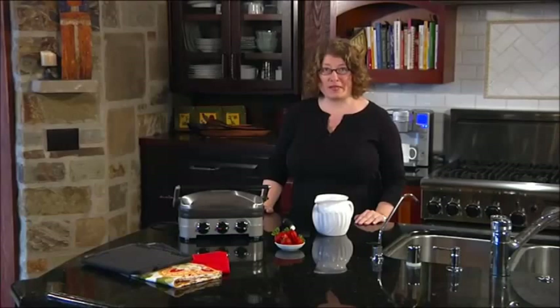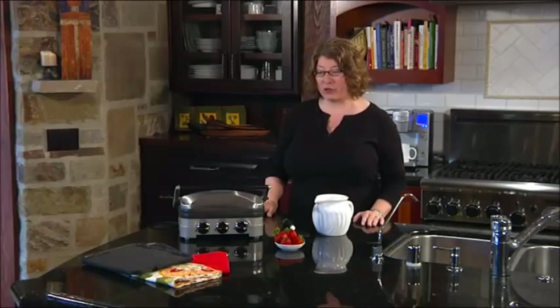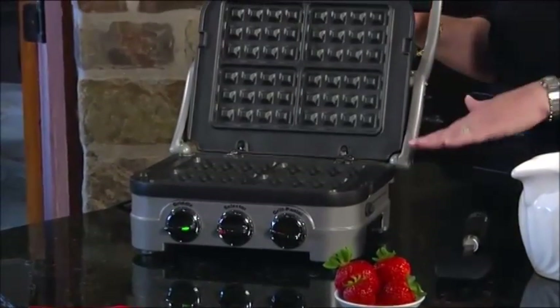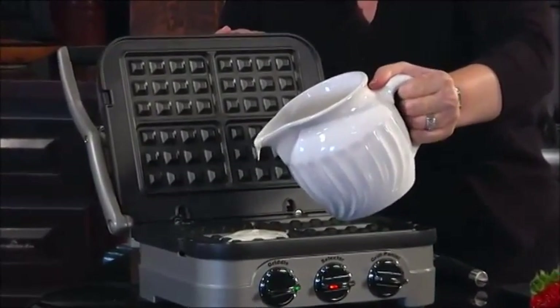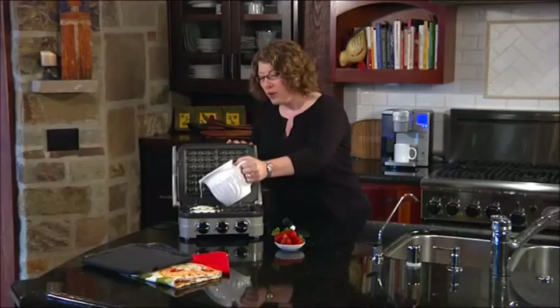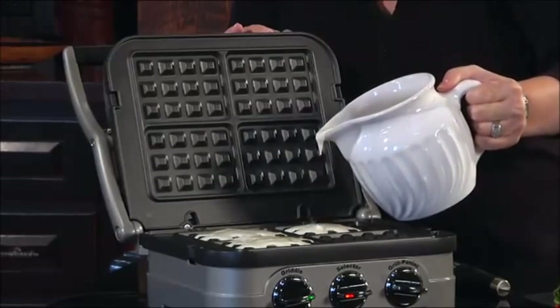Hi, I'm Mary Rogers with Cuisinart. This is our Gridler, and now we offer our removable waffle plate. So now you can make crisp and delicious waffles in three minutes or less. These waffle plates are removable, so after you're done making your family a beautiful sweet or savory waffle for breakfast or even for a snack, all you have to do is remove the plates, put them in the dishwasher, and clean up is a snap.